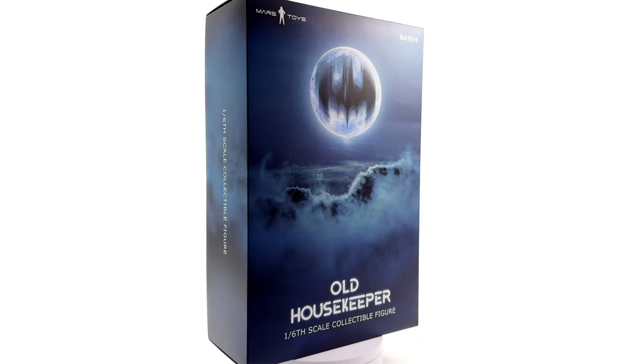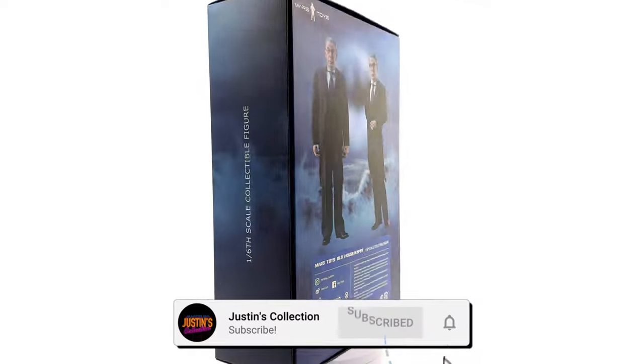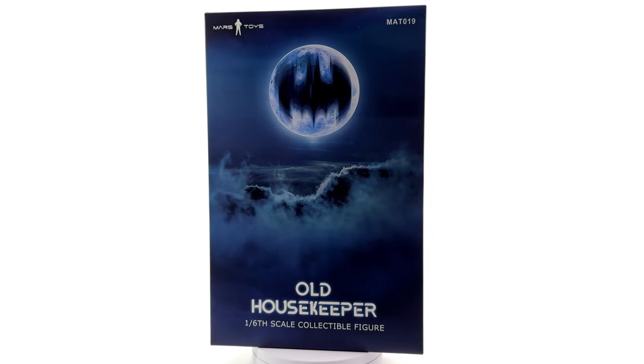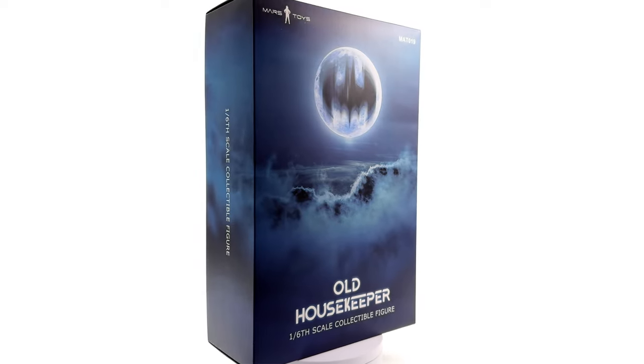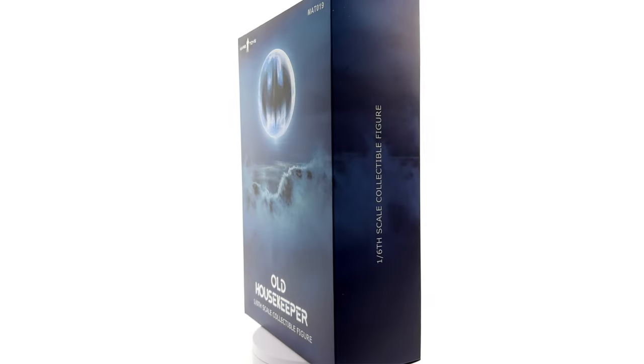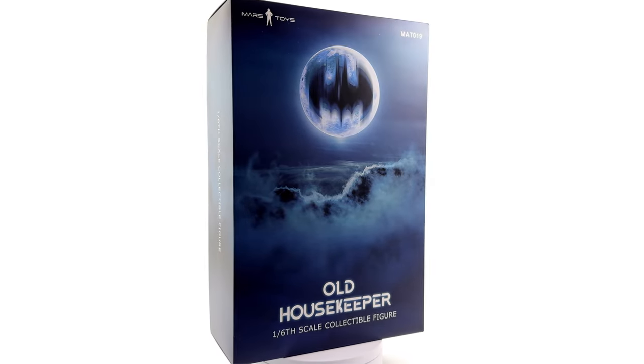Hello ladies and gentlemen, and welcome back to my channel for another third-party unlicensed 1/6th scale figure unboxing and review. Today we're taking a look at the Mars Toys Old Housekeeper, aka Michael Gough's Alfred Pennyworth from Batman 89, Batman Returns, Batman Forever, and Batman and Robin.